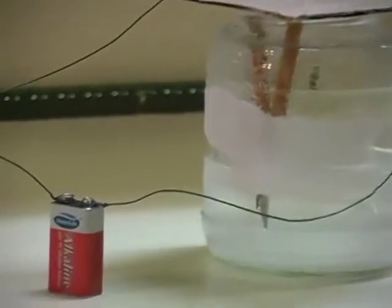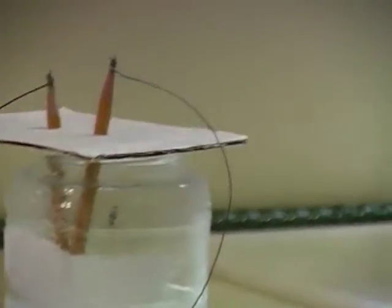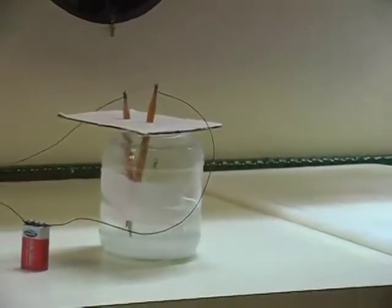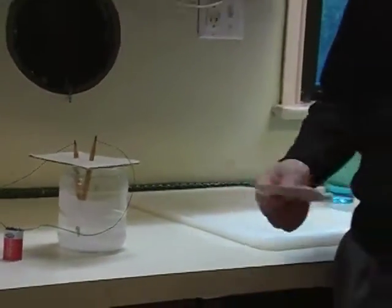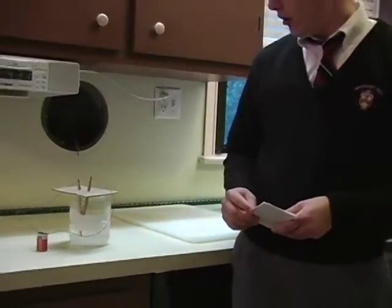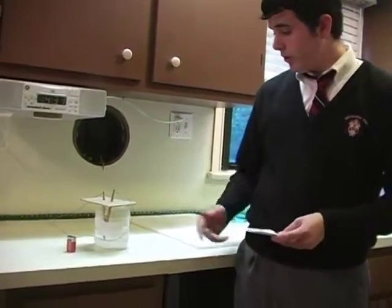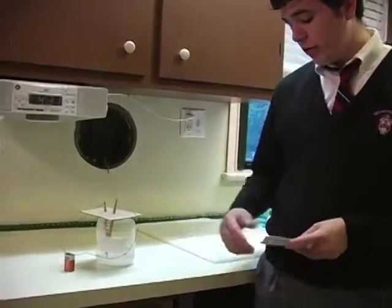First step is to sharpen both pencils on both ends. Cut the cardboard to fit over the glass. Then put the pencils in the cardboard. Then you want to dissolve about two teaspoons of salt into your mixture. Then you want to connect the wire — picture wire.